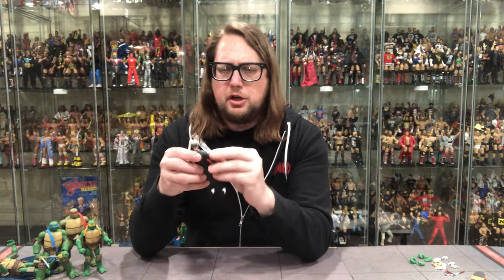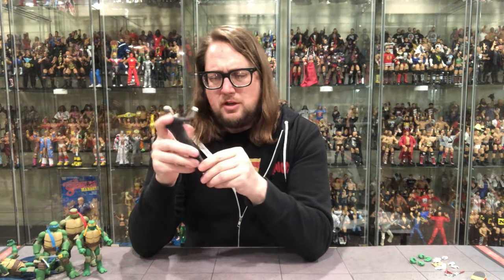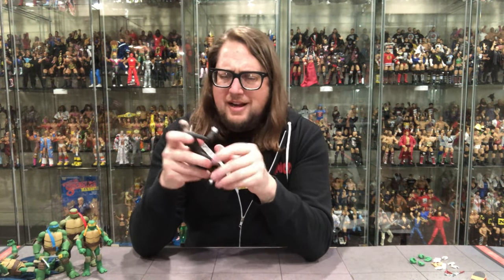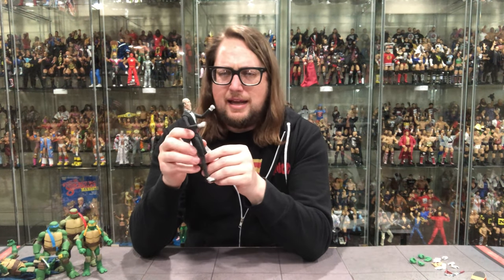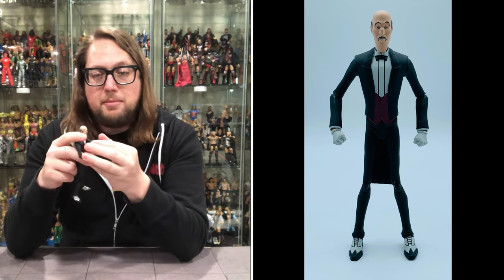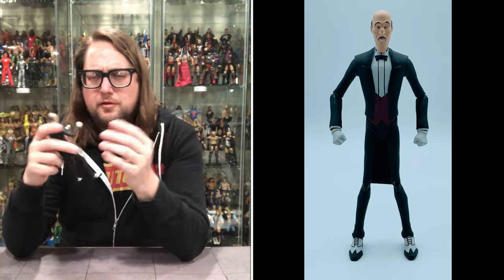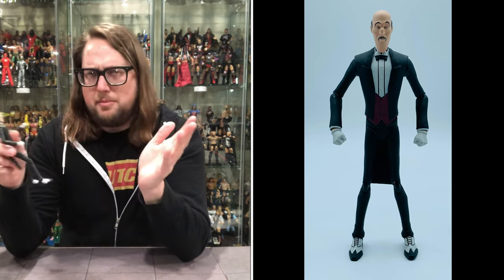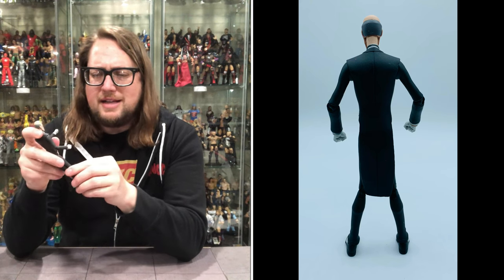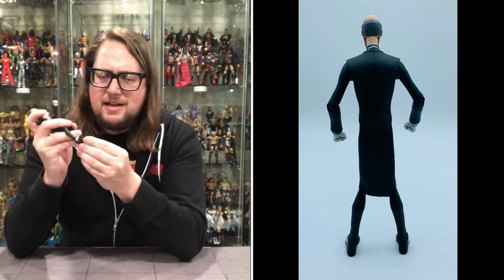Now we turn our attention to Alfred — and we always need a good butler. I've always dreamed of a butler, I don't think that day is ever going to happen, but you can dream. He's very long, very tall, very lanky, very skinny. Alfred's had many different incarnations throughout the years — he's been a tough dude who can fight right alongside Batman, he's been an old servant. I don't know what this one's all about, but he kind of looks like a stuffy butler — like he turns his nose up on a lot of stuff. Very tall, very skinny legs, double-jointed knees. Got good articulation on the feet — some side-to-side, very minimal up and down.